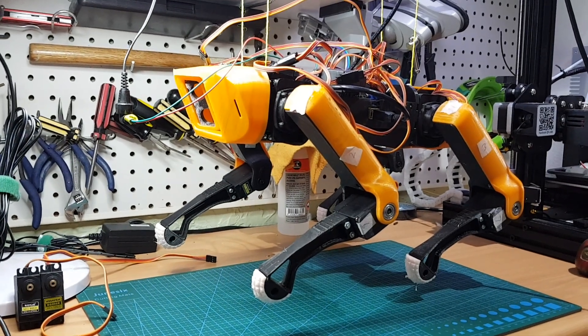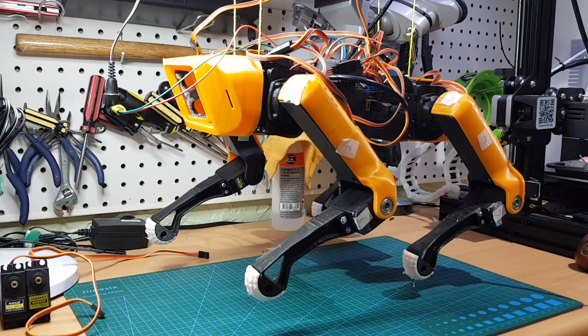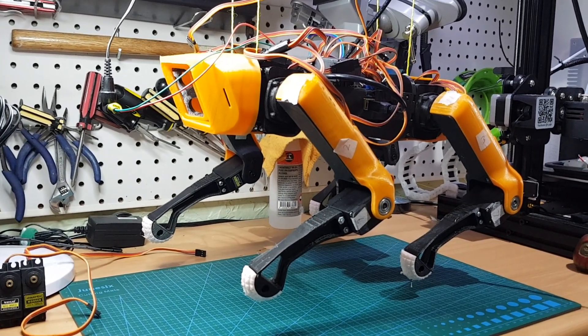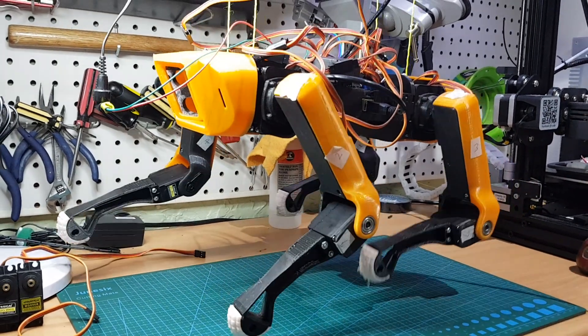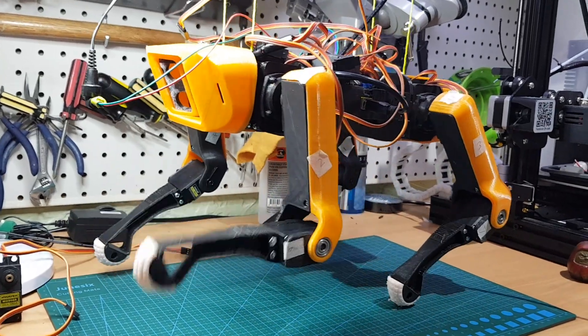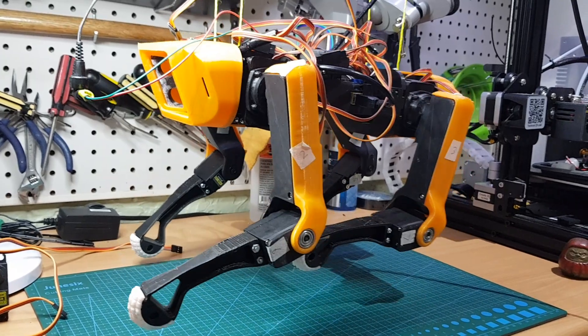The timer is almost here to cut the strings and let Spot down and running around. I've got the leg angles sorted out and the sequence of the leg movement figured out. You can see that the legs are moving. One leg goes forward as the three move back. It's a bit hard to see — it's a little jerky, but that's the basic motion.